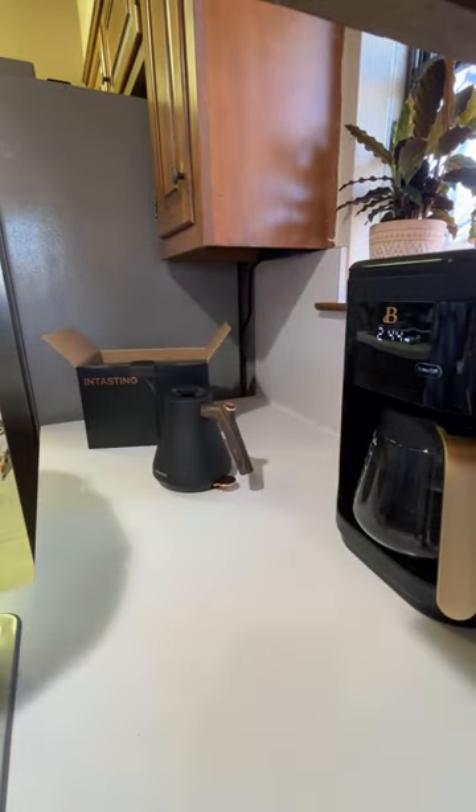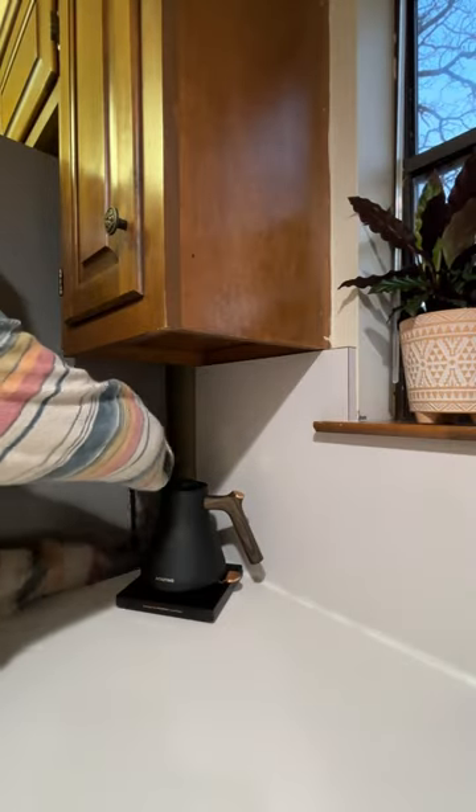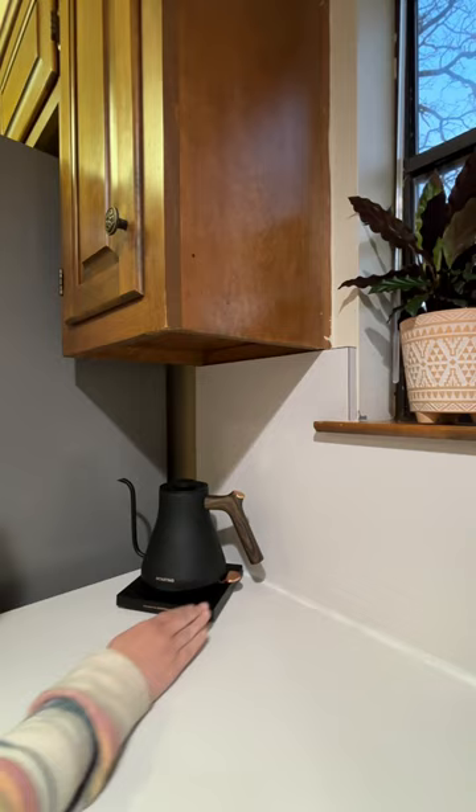Then I could unpack my cute little kettle with that adorable wooden handle and get it plugged in and turned on.